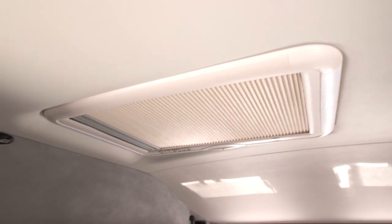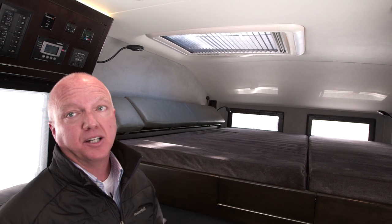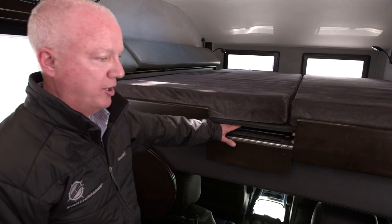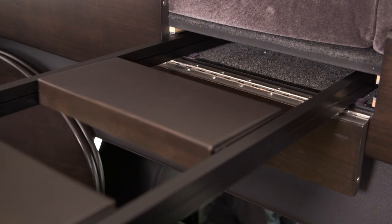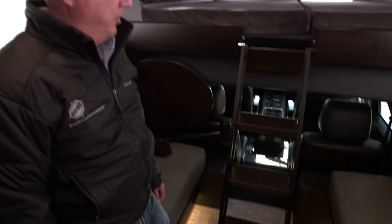The roof hatch opens up — it has both a screen and a shade, and you can open it up to get access to the roof. It's a great place to pop up and take pictures, things like that. Here are our pull-out steps. If I slide this all the way out and drop it down, it gives me nice safe access into and out of the bunk.